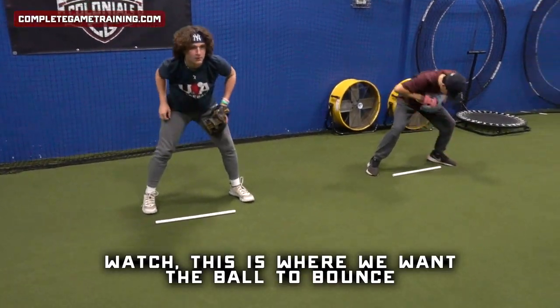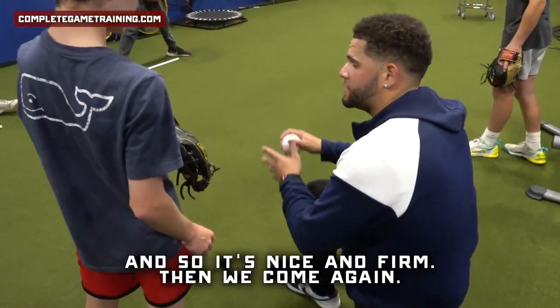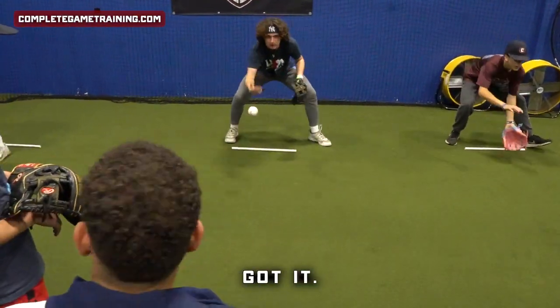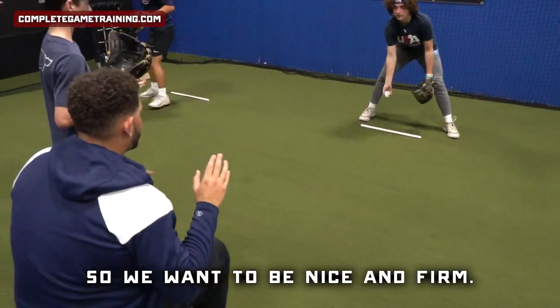Watch — this is where we want the ball to bounce. I want a nice toe-and-short-hop, so I want the ball to bounce right there. See how much different that is? It's nice and firm, then we come and get it. That way he gets a more realistic ground ball. We don't get ground balls like this, so we want to be nice and firm.